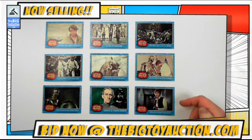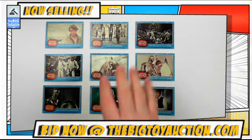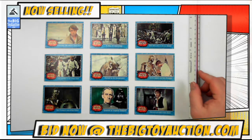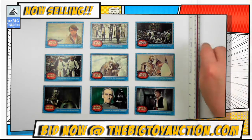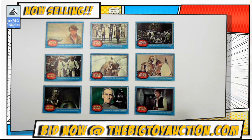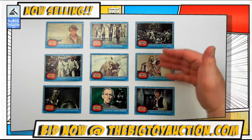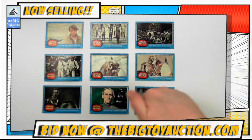Alright folks, check it out, you Star Wars fans out there — we're gonna go three by three. We got nine different cards from the original 1977 trading card series from Topps. Lots of goodies right here. These were produced in conjunction with the movie so that you could trade different scenes, which is why they're all from the first movie, A New Hope.